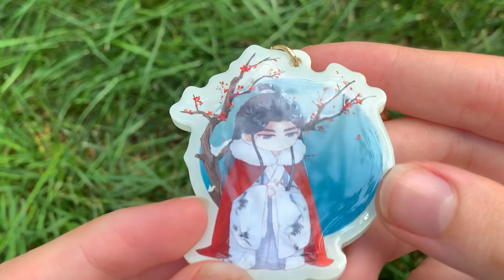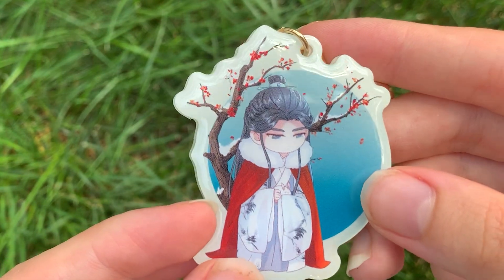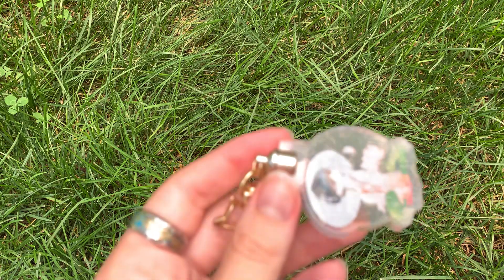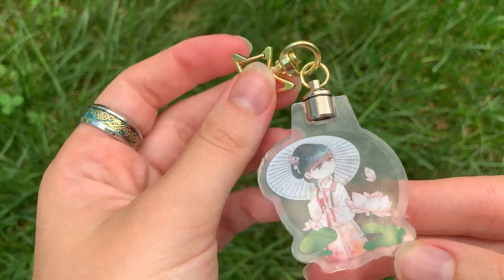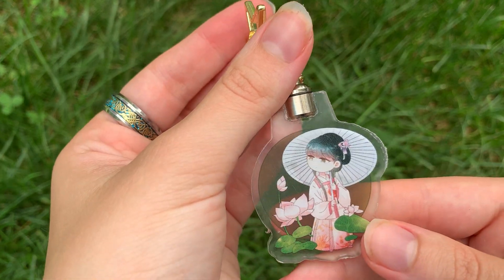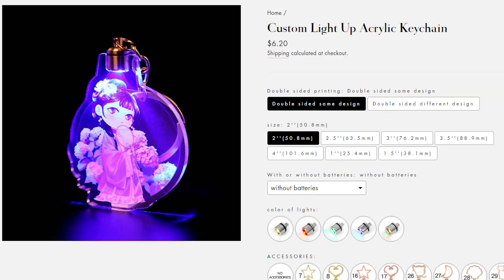The second keychain I got from the sample pack was this one. At first I thought it was just a normal keychain, but later I found out it glows in the dark. The last keychain I got was this one — the design is really cute, but it also lights up. I unfortunately couldn't figure out how to light it up during the recording, but this is what it looks like on the website.